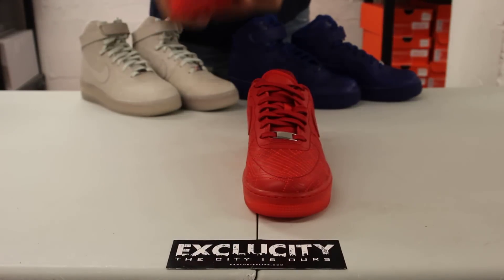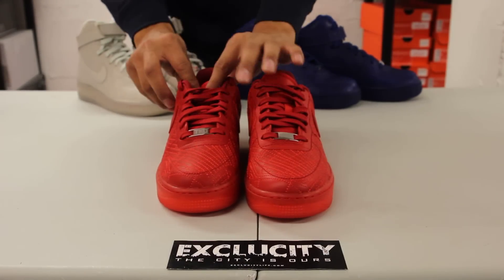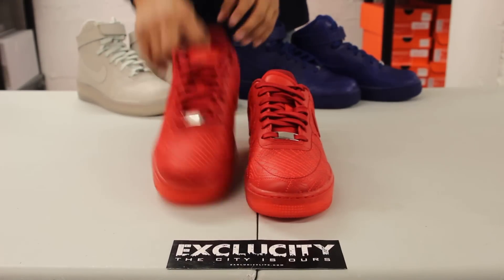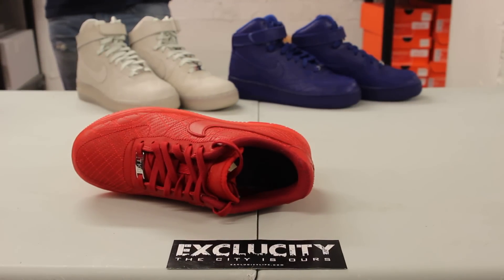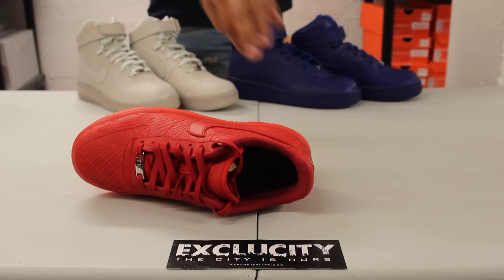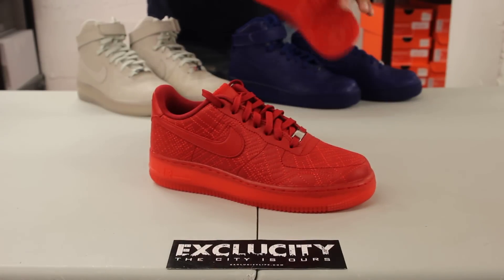It comes with flat laces, and in the front you got the Tokyo lace lock at the front right there too. You got a nice leather tongue in red as well, and finally on the inside you got a nice thematic City Series insole.